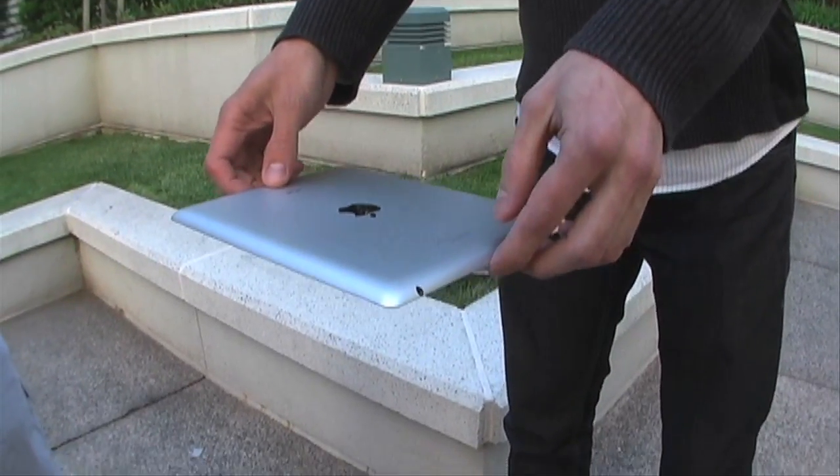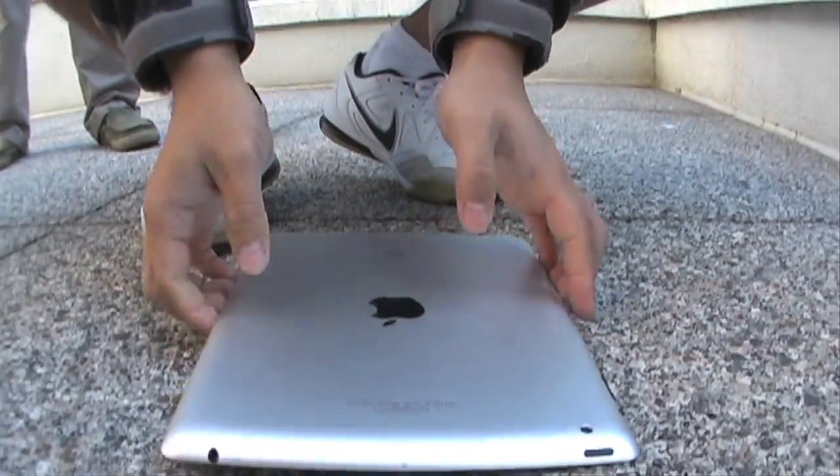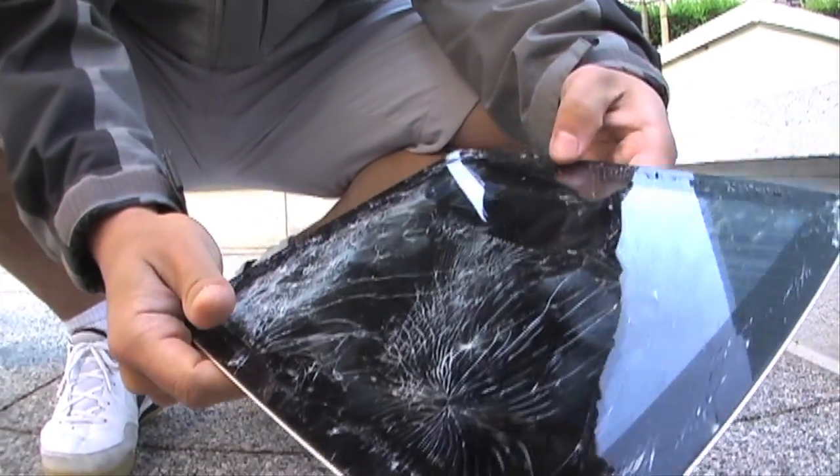Alright, now for an iPad 2, waist high drop. Three, two, one. It's terrible. Wow, the screen just feels like it's gonna start popping out right here. It'll just fall apart.